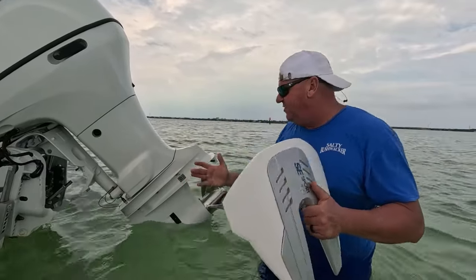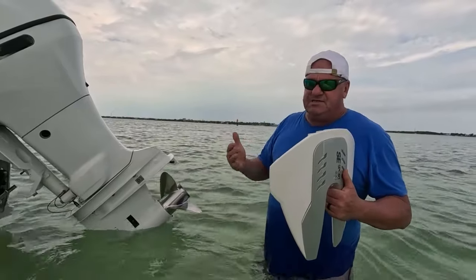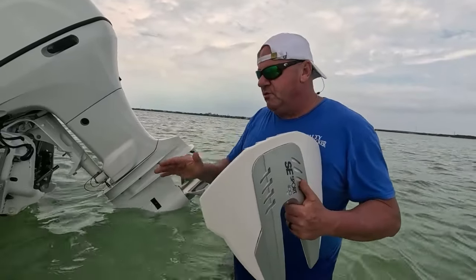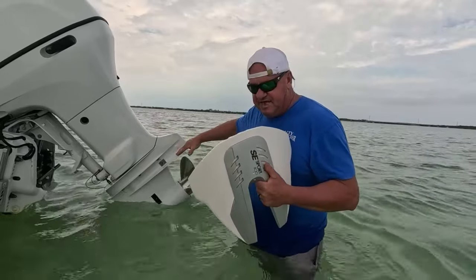What's good about this is you can see we're in the water, standing in the flats down here in the Keys, and it should just be a quick install. There's no drilling, no screwing, no nothing. It clamps on to the cavitation plate.